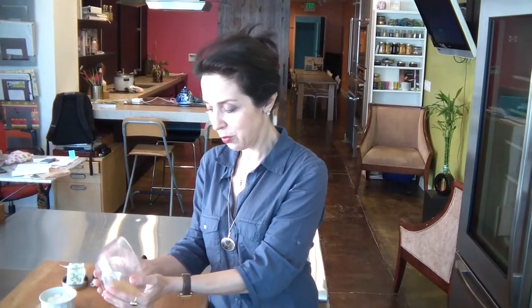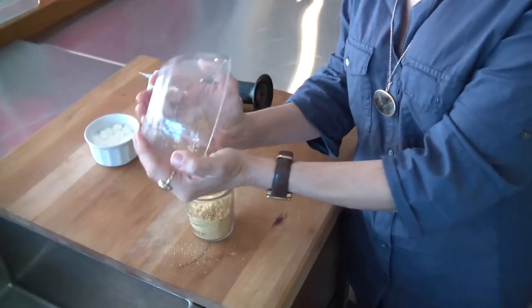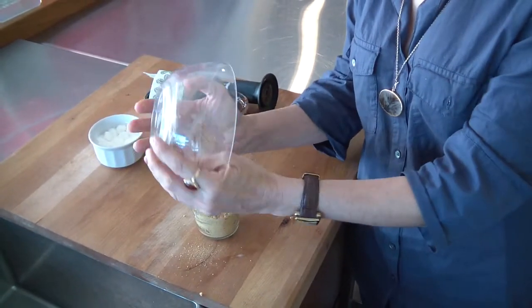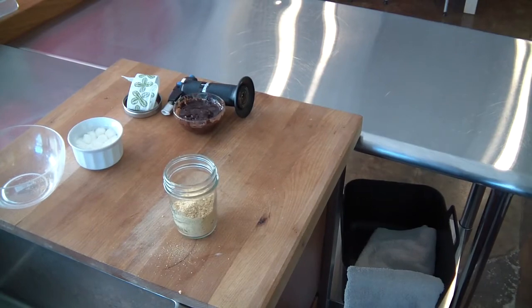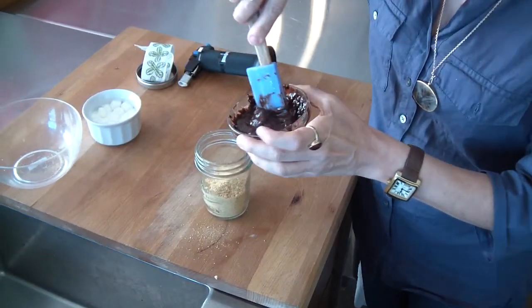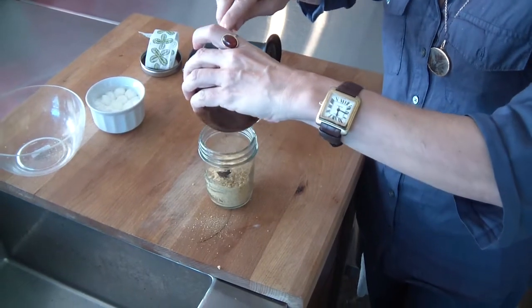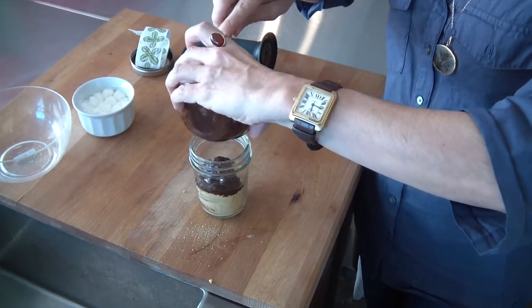You take a mason jar, you put your graham crackers — crumbs, it has to be crumbed — inside the jar. I have melted my chocolate; I made kind of a chocolate ganache, which I am going to pour inside.